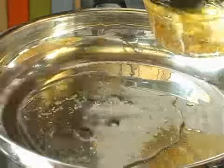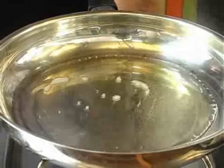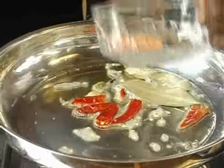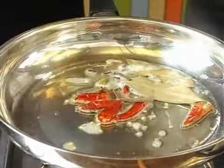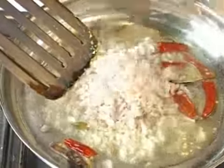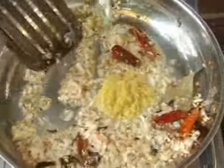Start with the oil. Add the dried red chillies, then the bay leaves, cardamom, cloves, and the cinnamon stick. Add in the chopped onions before the whole spices start to burn. Just when it starts to brown, that's when you put in the ginger garlic paste.